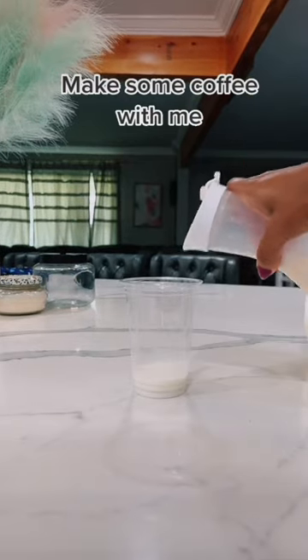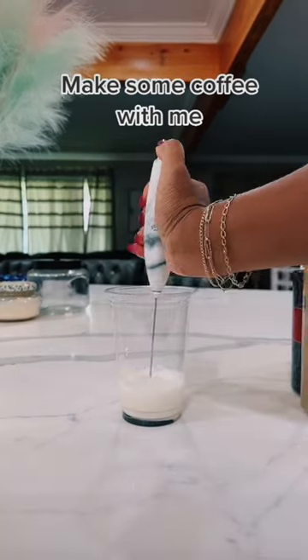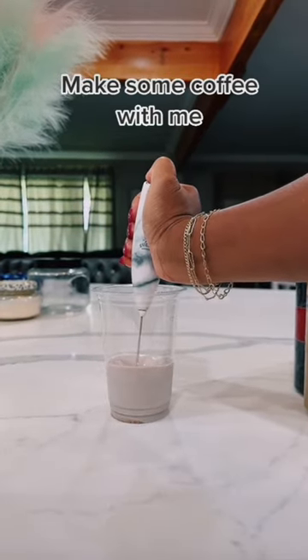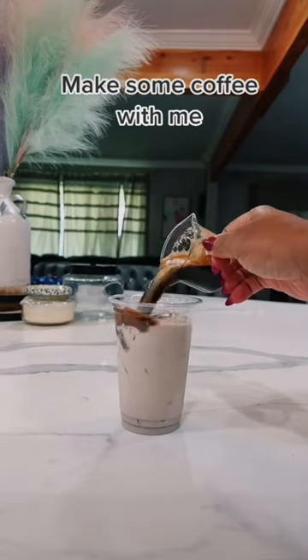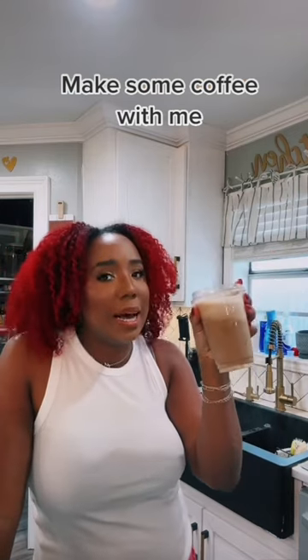Milk, creamer, and I'm going to add these. We like to froth it all up like this until it gets really foamy — like that. Add your ice, and then your Nespresso. And now you've got a nice cookies and cream vanilla iced coffee.